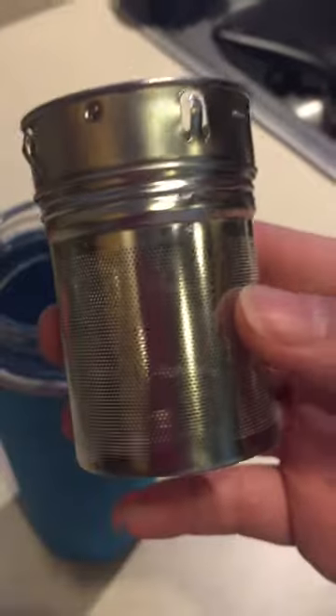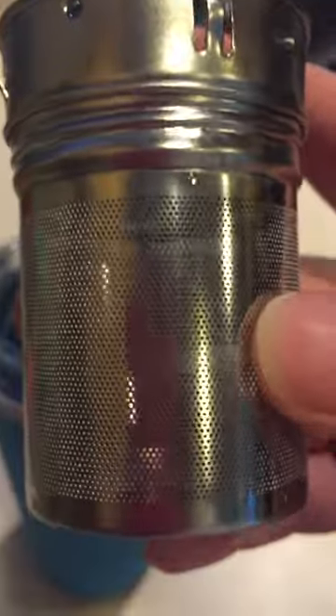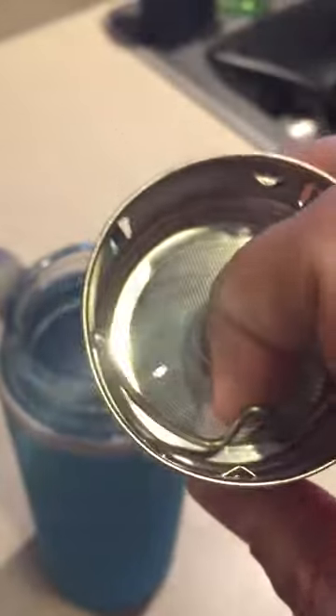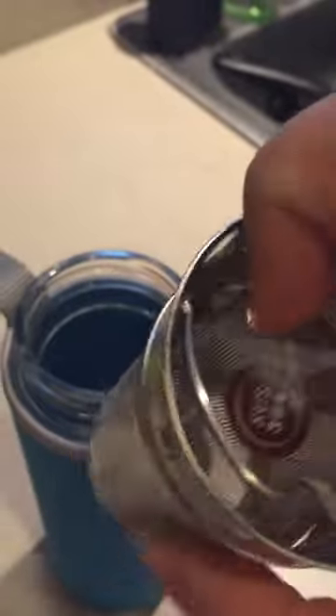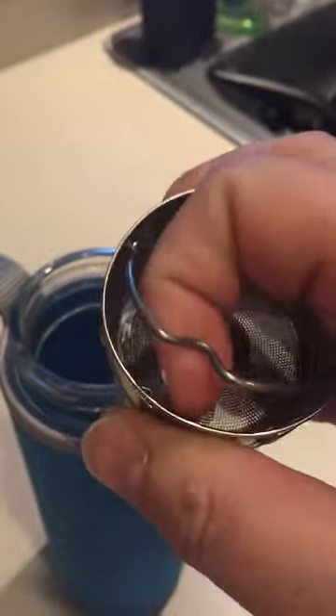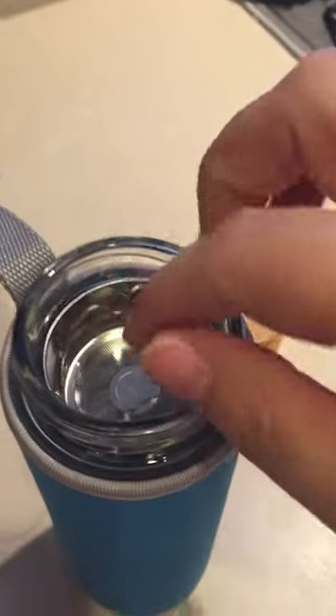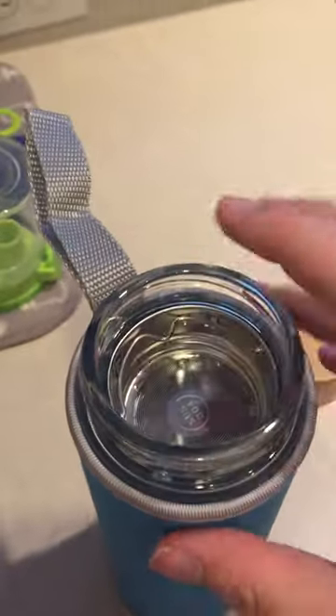This right here is the infuser part. As you can tell there are really teeny tiny holes that would be great for coffee and tea. You just put it in there. You can actually use this for holding down your teabag, or just take it in and out. It kind of looks like a little pail. That way you just kind of slide it in right there, fill it up, and put your tea, coffee, and water.